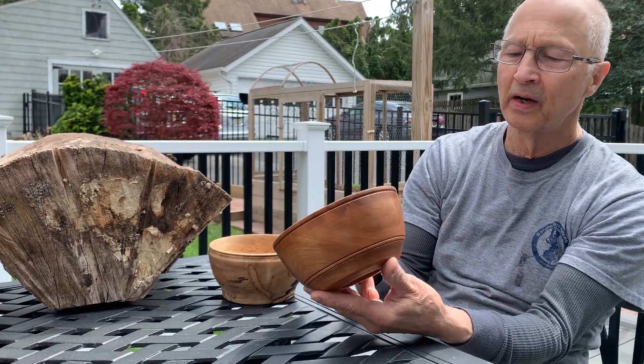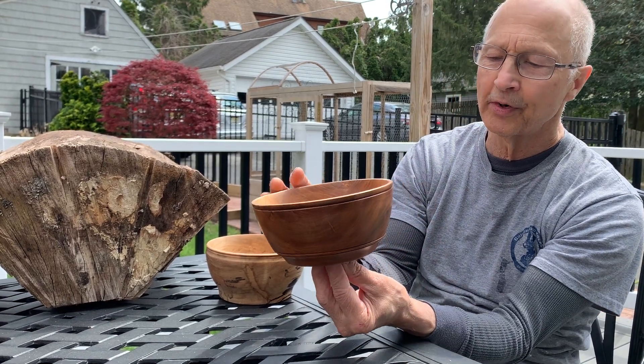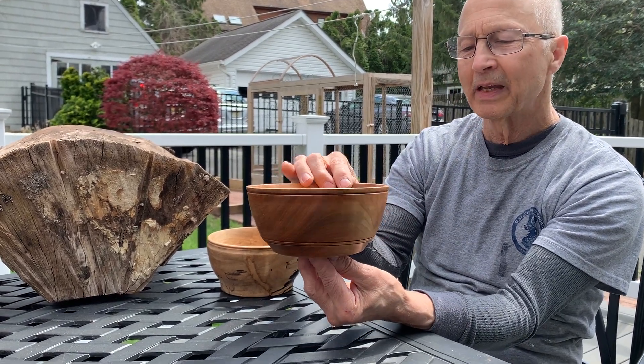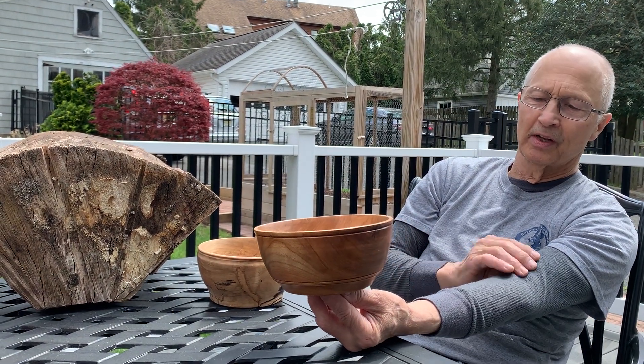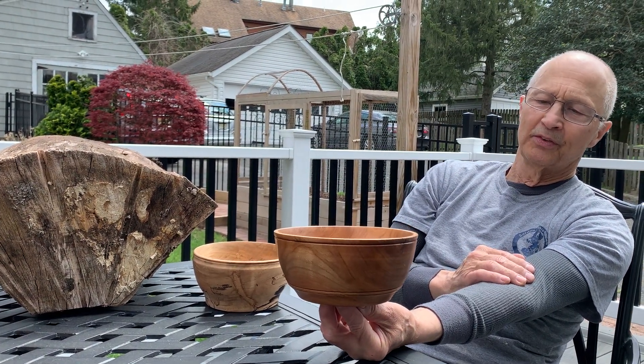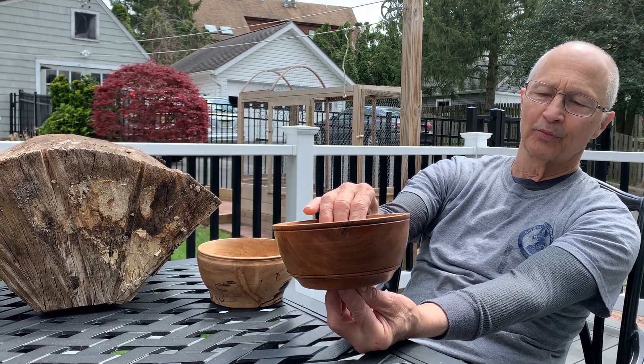This is another cherry bowl. I don't know if this was from the same tree across the street — there was another cherry tree that had come down and I also had the cherry from that tree.